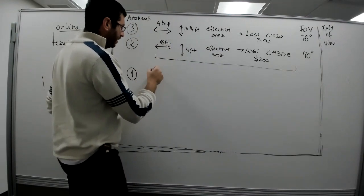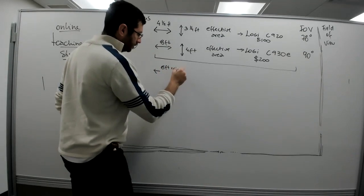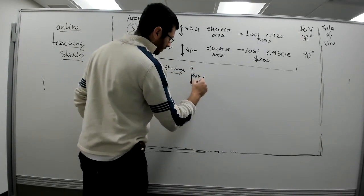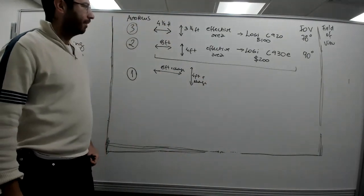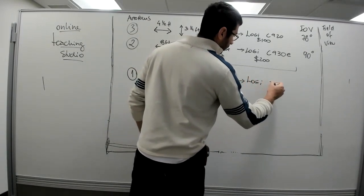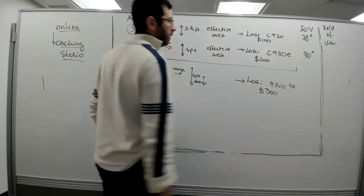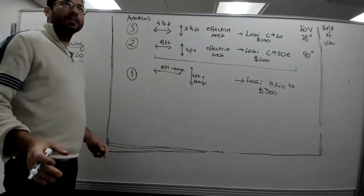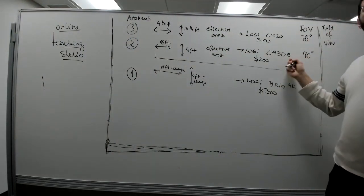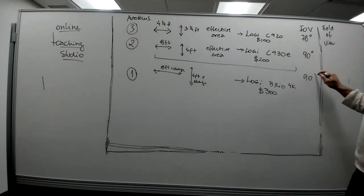The Brio gave me a little bit more — about eight feet plus some change horizontally and four feet plus some change vertically — for effective teaching area. This is the Logitech Brio 4K, a $300 investment. Keeping the camera in the exact same position as the C930, the field of view is the same or even a little bit bigger.